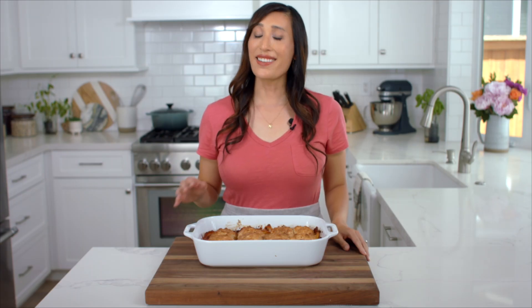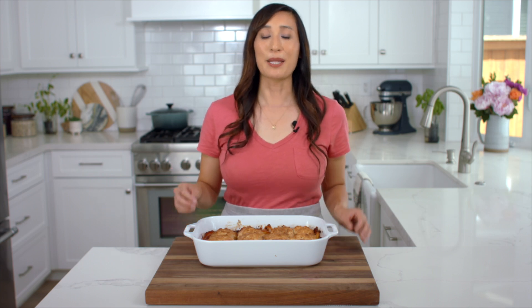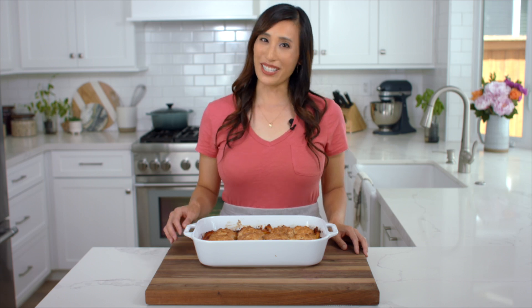Nobody likes a bland and watery peach cobbler. Recipes using fresh peaches can be a little bit tricky. I'm going to show you how to make a filling that has the perfect syrupy consistency and a biscuit topping that's crisp and tender. Plus you're not going to want to miss my tips for ripening and peeling, so stick around.